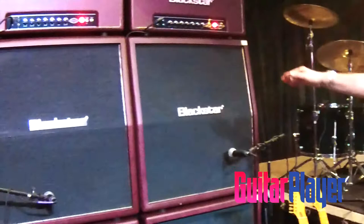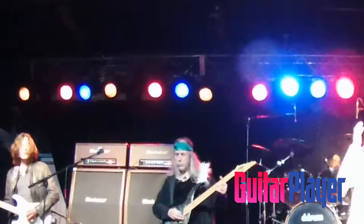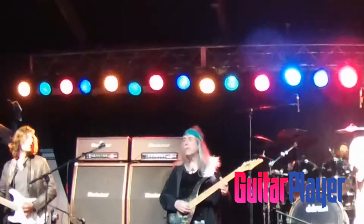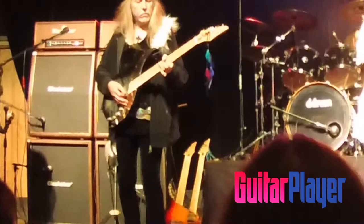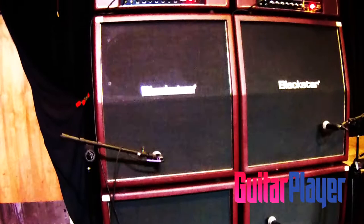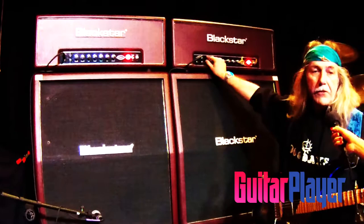My main amp on most tours at the moment is the Blackstar Artisan 100, which is basically a hand-built, top-quality amp, extremely reliable. It's based on my favorite Marshall Plexi — the Marshall Superlead. It's much more reliable than the early Superlead Plexis, but similar in what it can do. I'm always playing on the clean channel — there are only two channels — and I don't use any master volume on my amps.